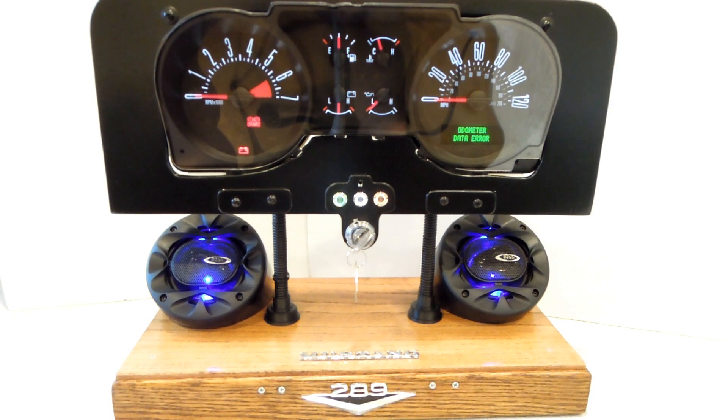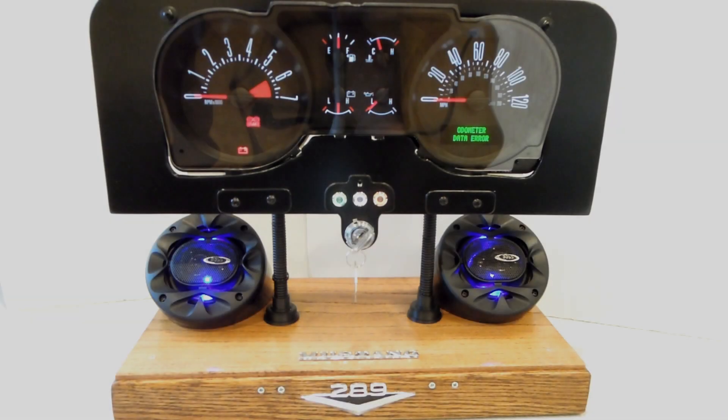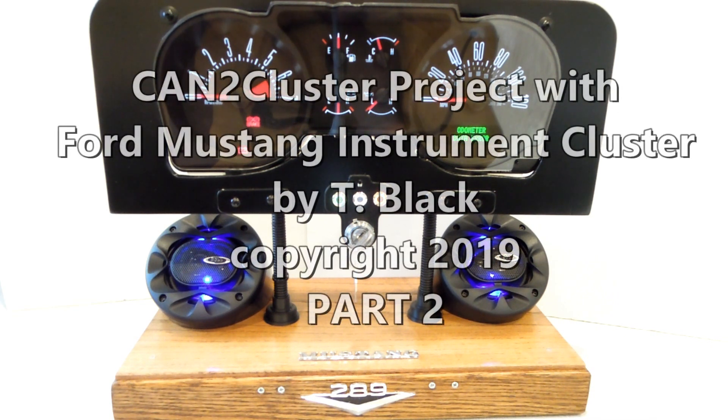The left and right arrows are for turn signals. Press the right arrow and you get a right turn signal; press the left arrow and you get a left turn. Press the same button again to turn off that indicator. That about wraps up part two of the CAN Bus cluster project demonstrations — I appreciate you joining me, have a great one.